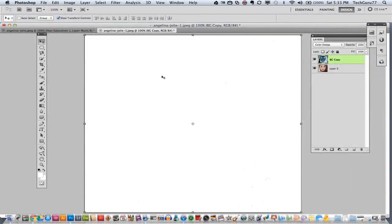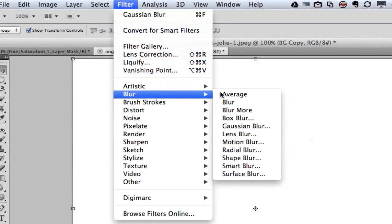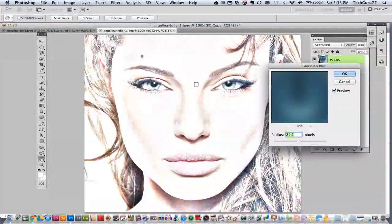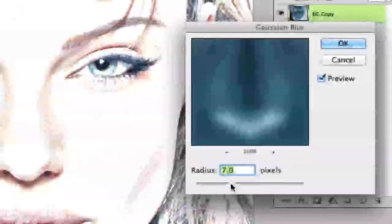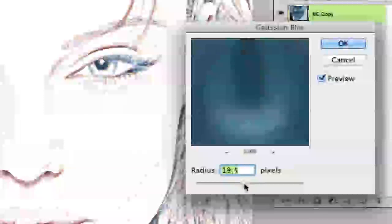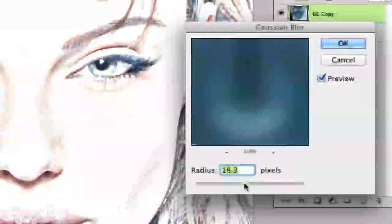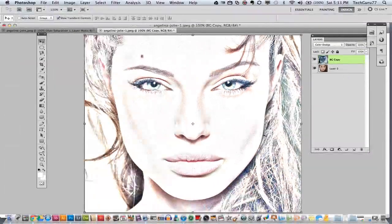Now go up to Filter, down to Blur, and then select Gaussian Blur. Click on that. Now you can see it's beginning to look a little bit like a sketch, though we have a little color in there. The next thing is really up to you — it all depends on how big the radius is as far as how much detail you get. I like to keep mine on this specific image right around 18.3. Go ahead and click OK.